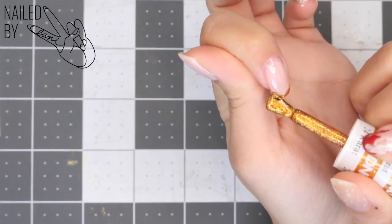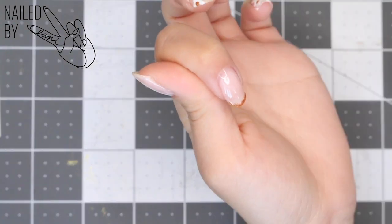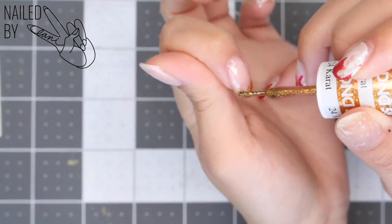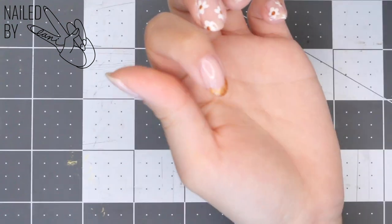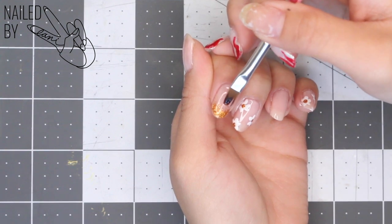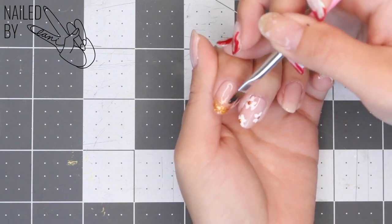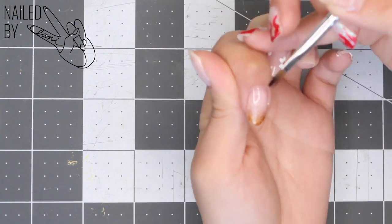Working on our ombre glitter tip nails, I'm going to apply that same 24 Karat polish directly from the bottle onto the tip of the nail, concentrating the glitter onto the edge. After I place the glitter exactly where I want it, I'm going to take a small flat brush and some base coat that I dabbed onto a glass surface on the side, and go back and forth feathering out the glitter to create that ombre look.